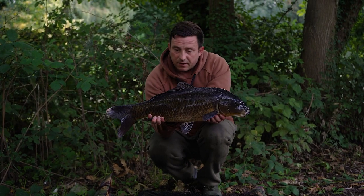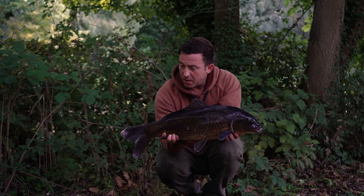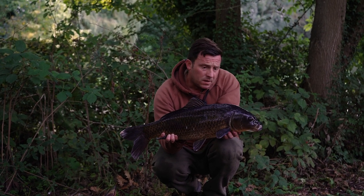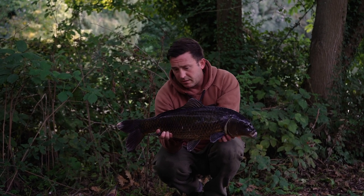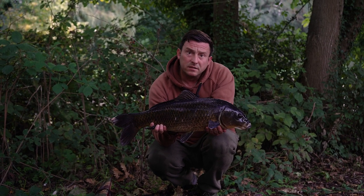Here we go - another angry little common, just caught using the baiting pole, dropping a solid bag in the hole in the weed that's been pre-baited for the last two or three days. The rewards are there when the effort's there.